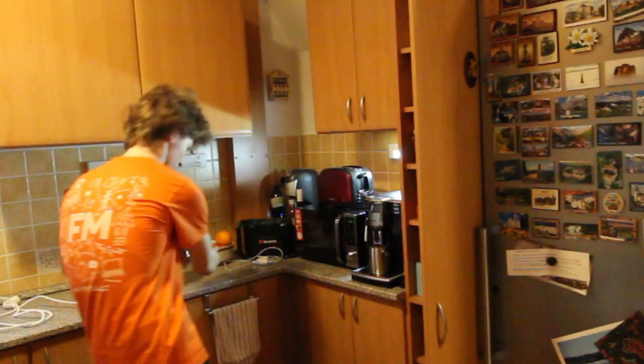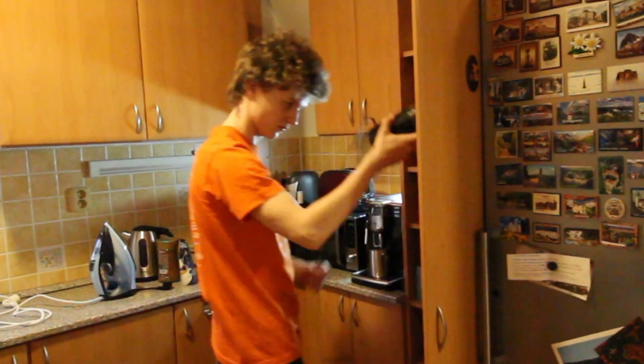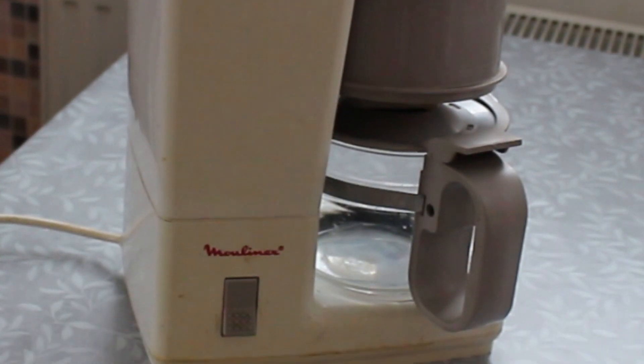The next order of business is to get a coffee machine which I can turn on using only one servo. I do have one here, but it's just unbelievably disgusting. And before I put my precious coffee anywhere near it, I will have to clean it.